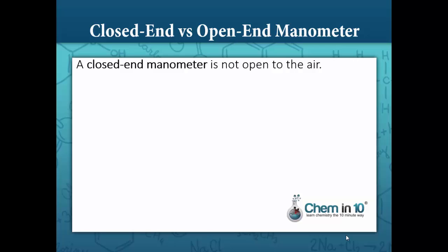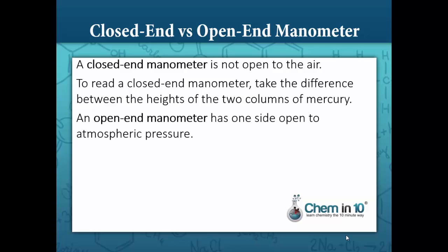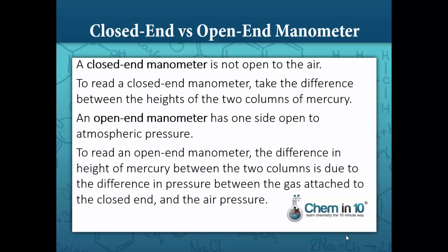Closed-end versus open-ended manometers. A closed-end manometer is not open to the air. To read a closed-end manometer, take the difference between the heights of the two columns of mercury. An open-end manometer, on the other hand, has one side open to atmospheric pressure. To read an open-end manometer, the difference in height of mercury between the two columns is due to the difference in pressure between the gas attached to the closed end and the air pressure.